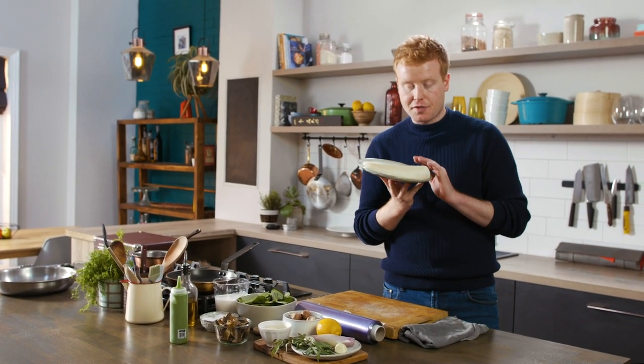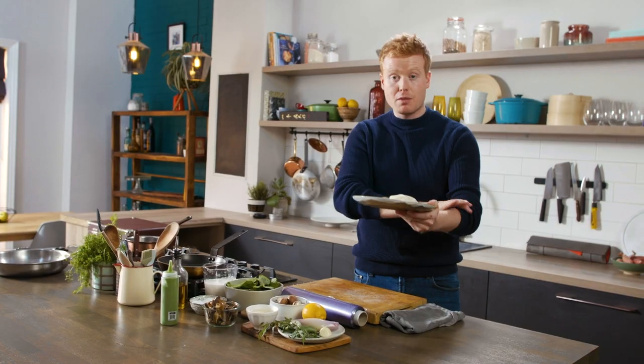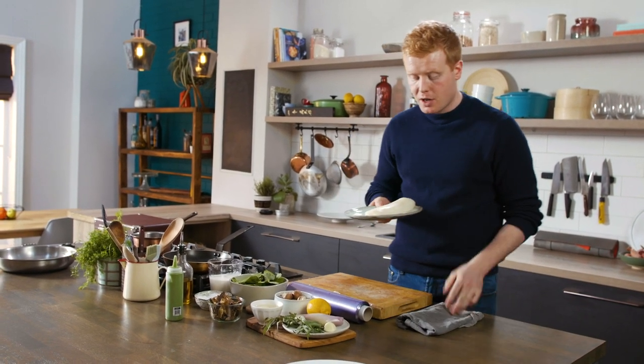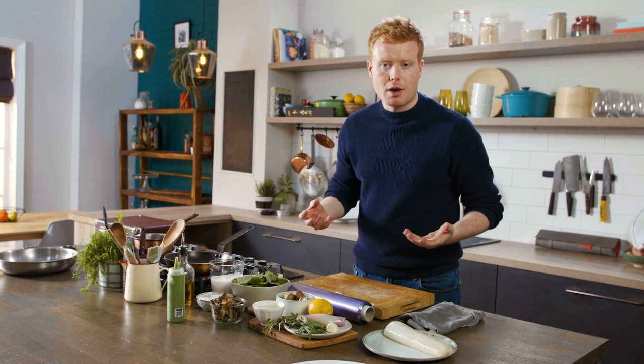What I have here is a beautiful piece of cod. I've got the fishmonger to take the skin off and just trim up any of the bones — debone it — get them to do all that, it's quite a skilled job. I'm going to give you a little trick on how we stop fish from falling apart in the pan.